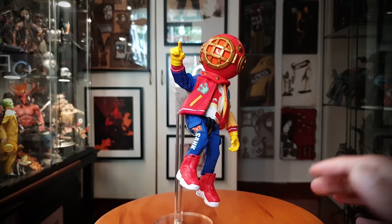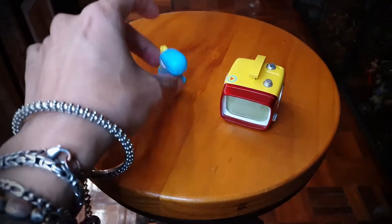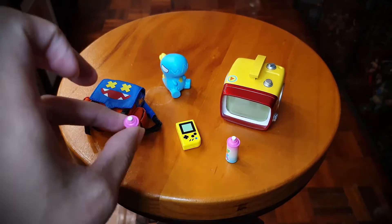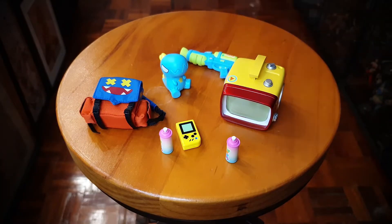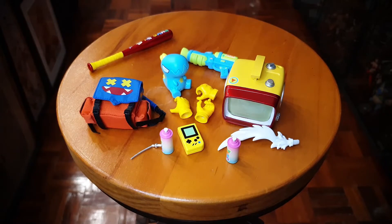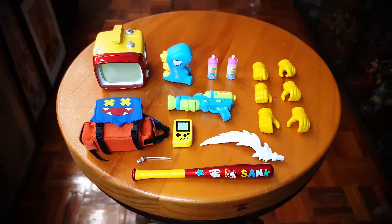He does come with a buttload of accessories. So let's take a look at those: TV, dinosaur, little Game Boy, backpack, spray can, another spray can, water gun, baseball bat, wing, antenna, and six interchangeable hands. This is all the stuff the figure comes with — quite a bit.